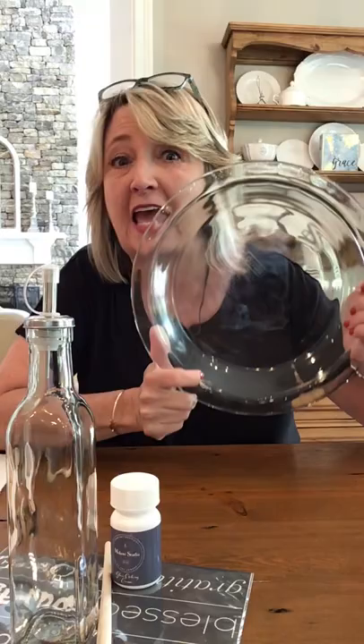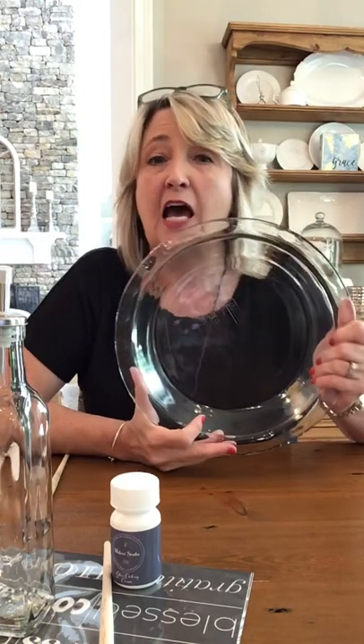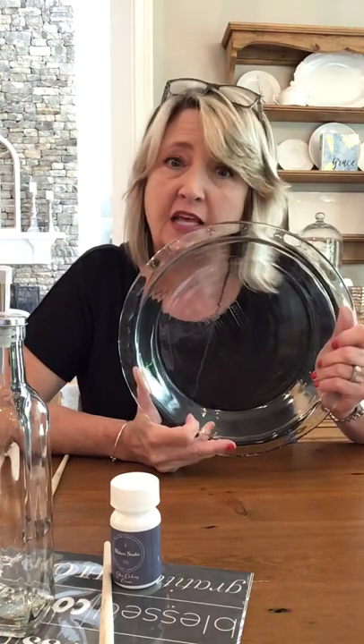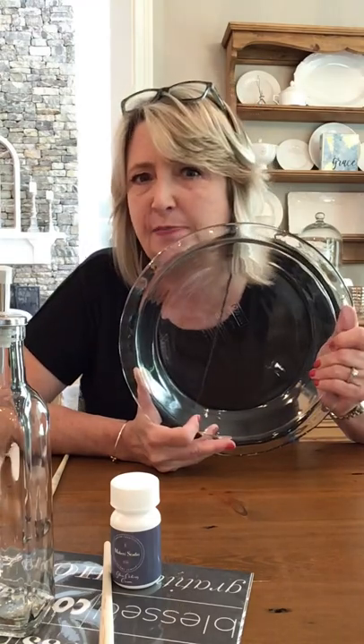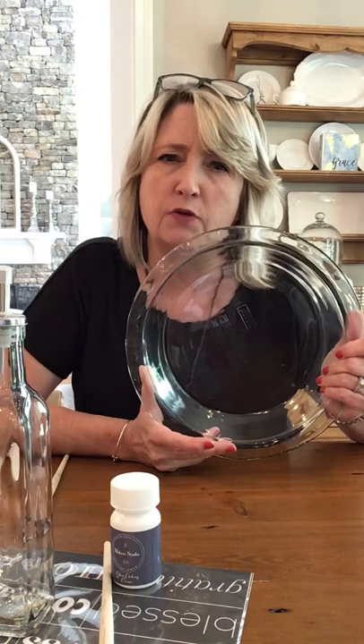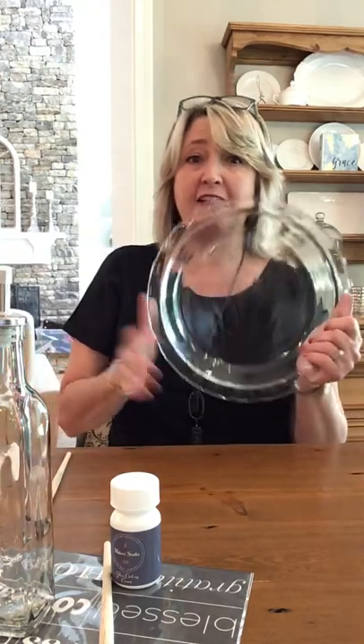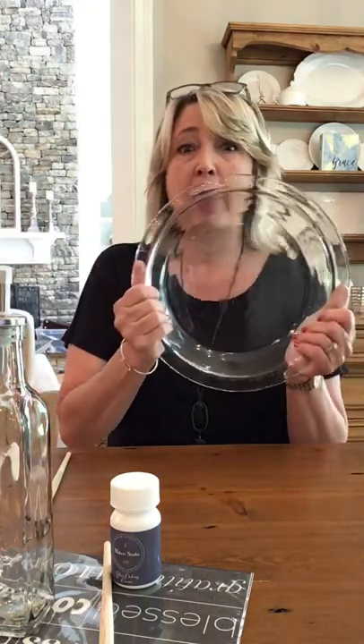Hi everyone, my name is Heidi Scott, and today I am DIY dreaming about glass etching on Pyrex dishes and on olive oil and vinegar bottles. I'm super excited to show you this idea. I'm going to show you the start of it — how you apply the stencil, what the process is with the glass etching cream — and then I will come back with pictures of the completed projects because they require about 10 minutes or so.